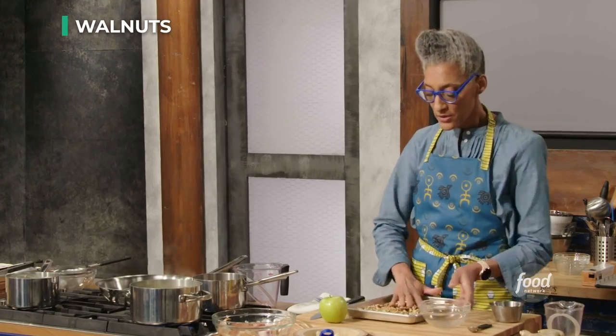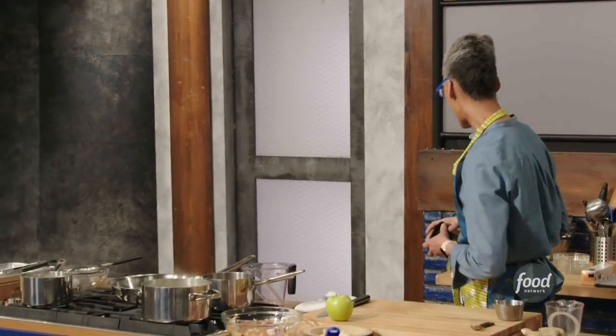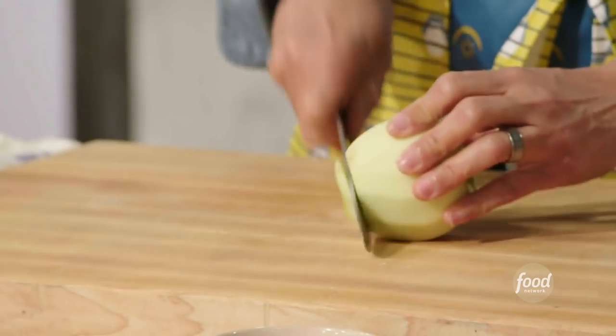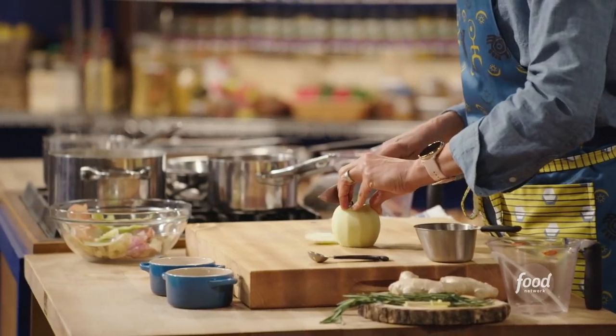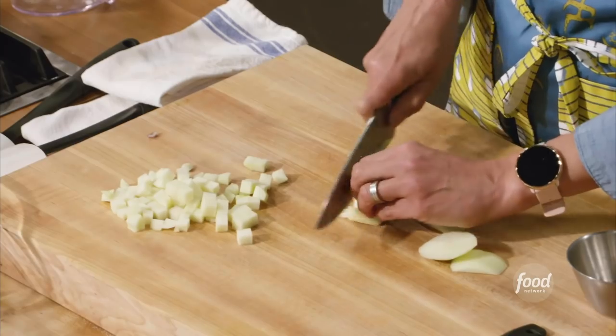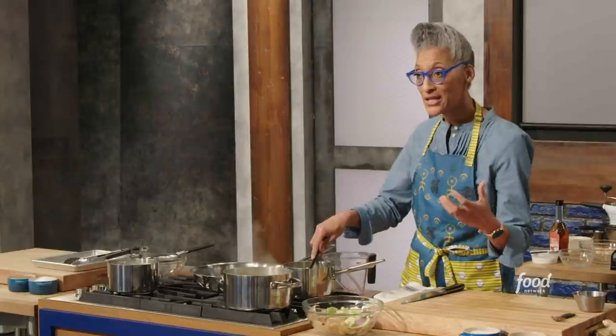I'm going to toast all of my walnuts at once for both the filling and a garnish. 425 degrees for nuts is really high, so I've set the timer for five minutes. The last thing I'm going to add to my filling is apple. Whenever I'm doing a dice, the width is the same as how thick I'm going to cut it. I love chutney — there are a lot of chutneys in Indian cooking, like mango chutney. It's like a fruit compote, but savory.